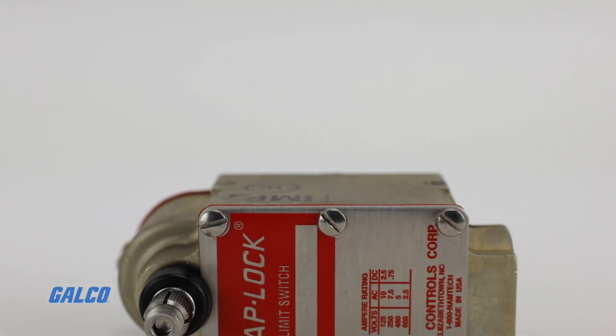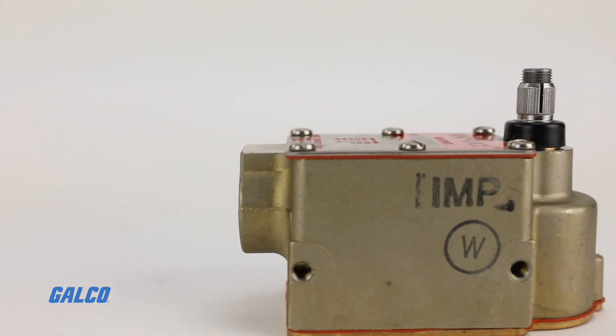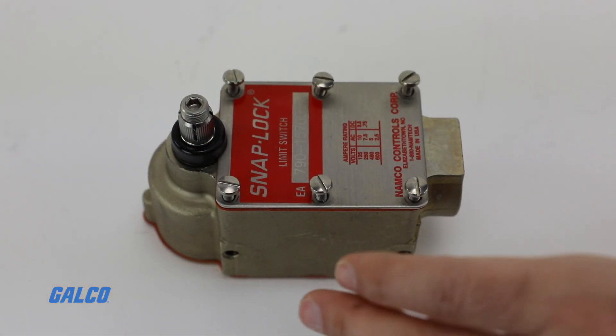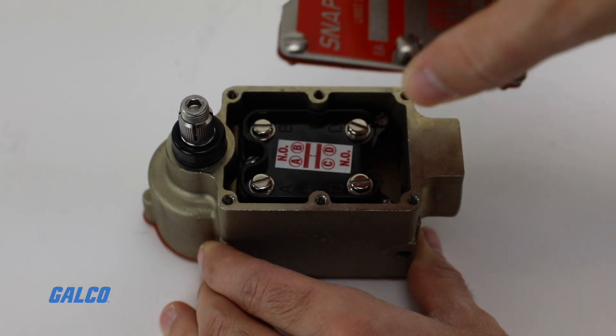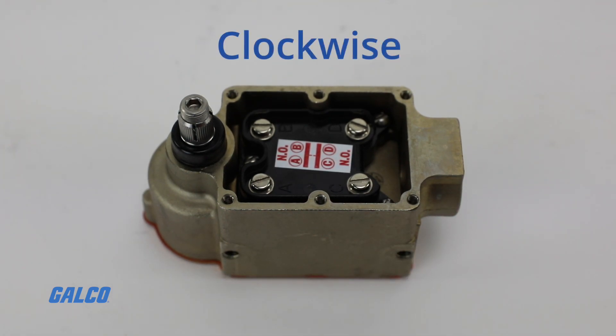NAMCO's E-A790 series limit switch is a single pole switch with heavy-duty construction for harsh and marine environments. E-A790 switches have heavy-duty double brake butt type contacts with several options for different operation directions including clockwise, counterclockwise, or both.